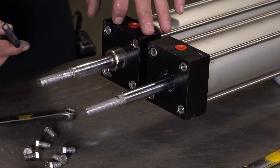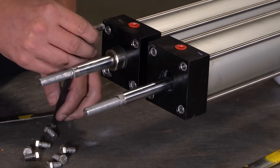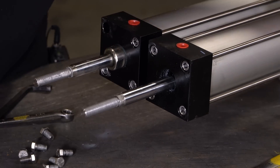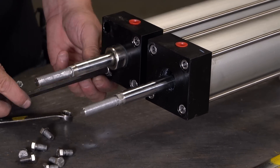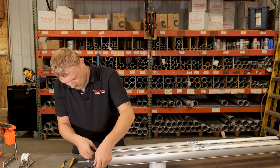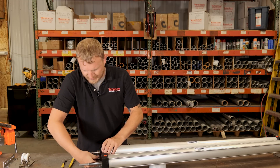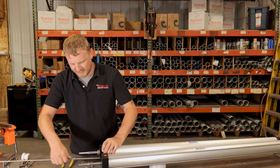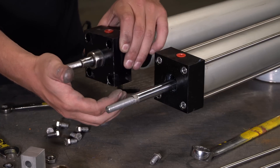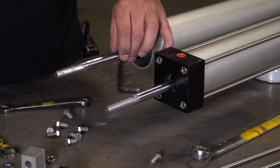For these four Allen bolts, you're going to end up using a 5/16 Allen wrench. Now that I have these four bolts out, this top cap should come right off here. If you have the bushing on still, hold your hand up here so you can just slide this off — just like that. And now we have that top cap off.